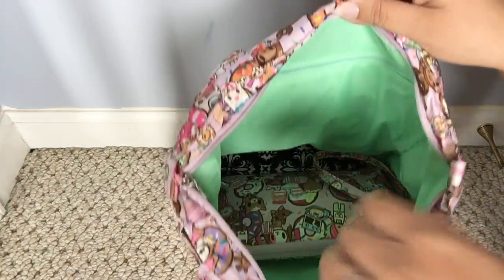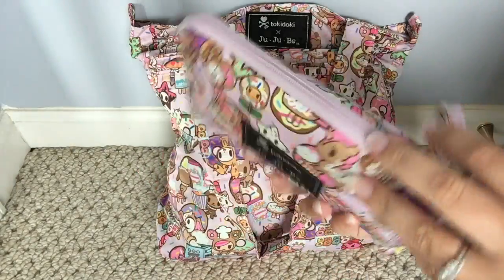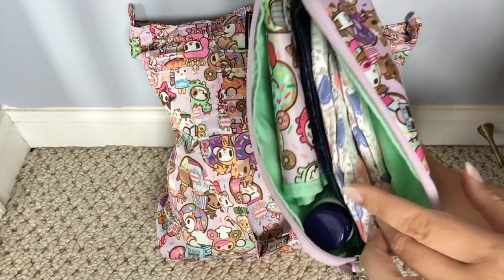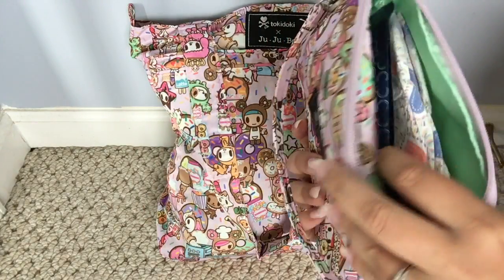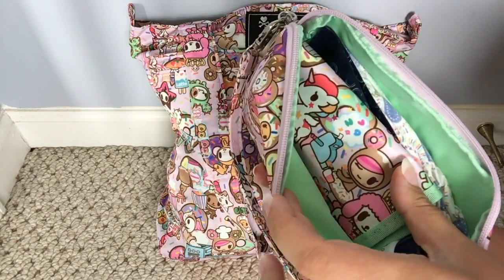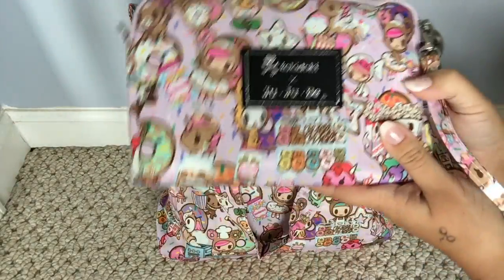Sitting right next to that I have my large set piece in Donutel Sweet Shop. In here I have all of my diapering things — two diapers for my baby, a booty pad with baby wipes in it, a light change pad, and some Aquaphor. It all fits great in here.